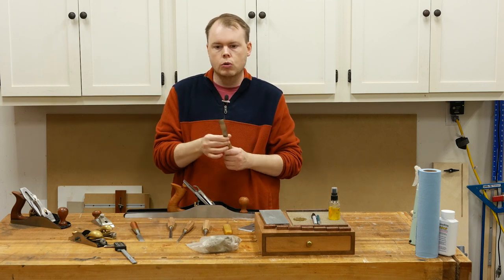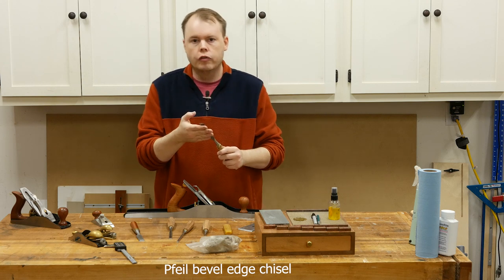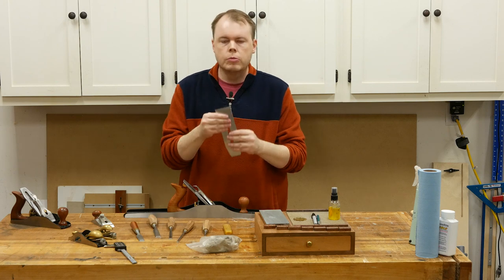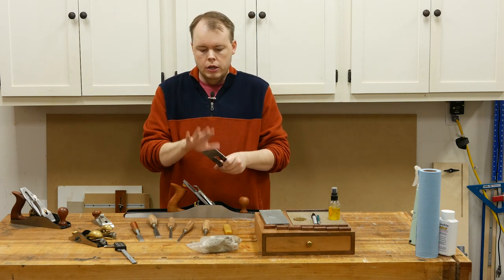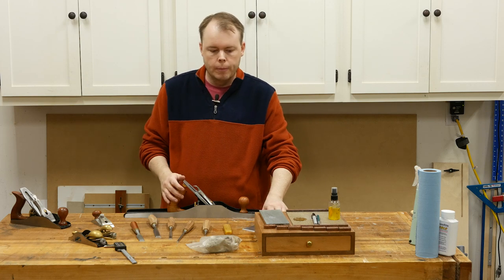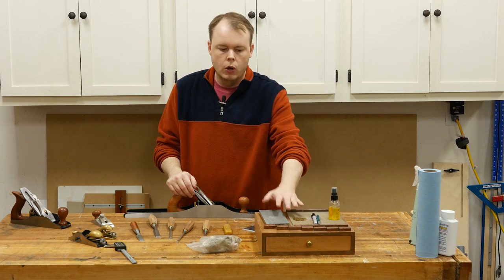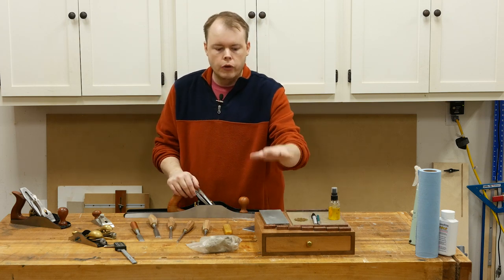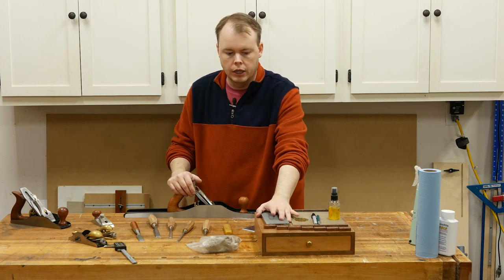We're going to talk about setting up a brand new chisel — a file chisel, I think is how you pronounce it. We're going to flatten the back on this brand new chisel and hone a micro bevel, and the same thing on a brand new plane iron. We're going to flatten the back using the ruler trick and then hone a micro bevel on the front. This dovetails nicely with the sharpening station from my last video, so I'm going to be using that throughout. If you haven't seen it, I've got plans and templates available — just click the link below.